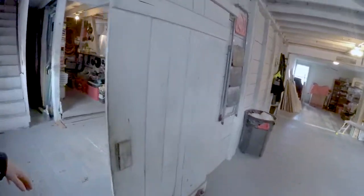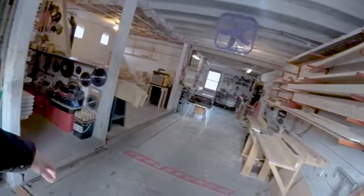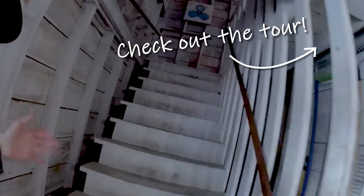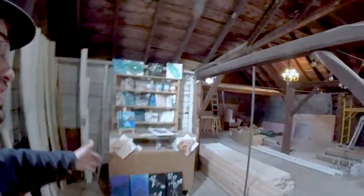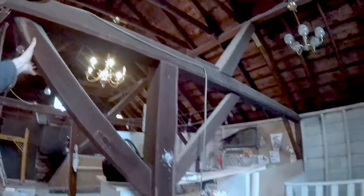This is the first bay, and through this little partition wall here we come into the second bay, where the wood shop is. If you didn't catch the tour last time — these stairs here bring us up to the top of the barn, which is the hayloft. Liz has been using it as her artist studio, and it's a beautiful lofted space with mortise and tenon beams.